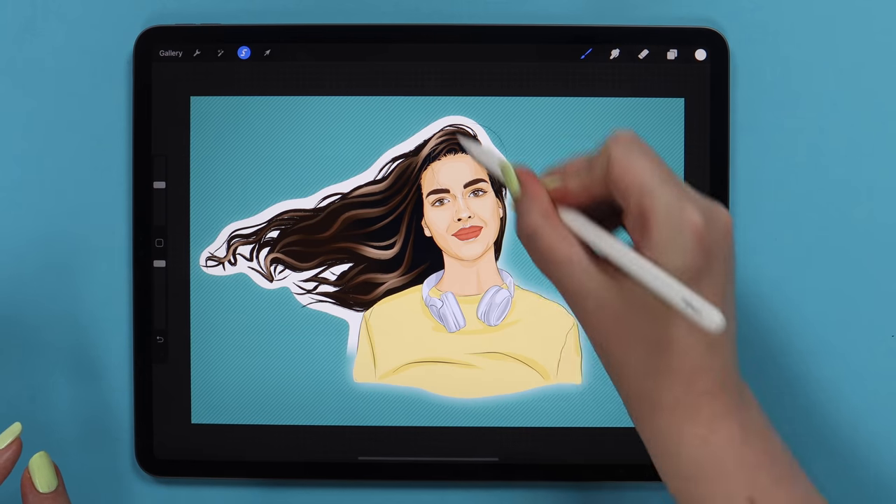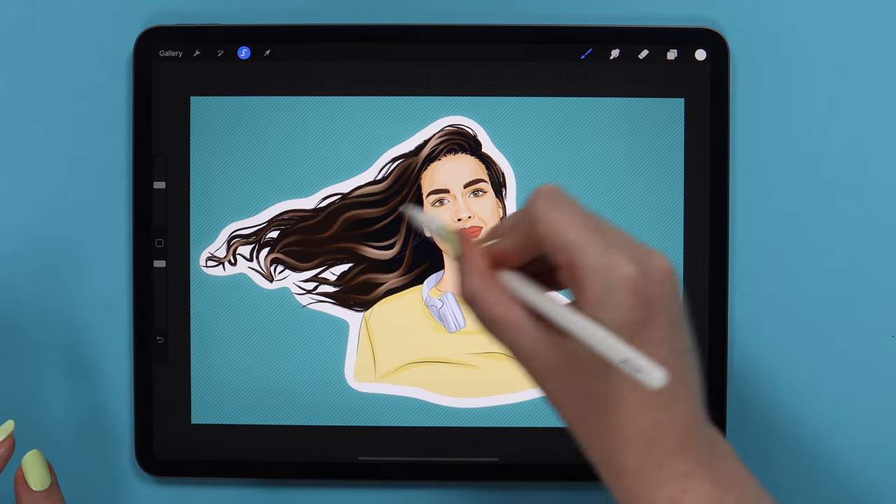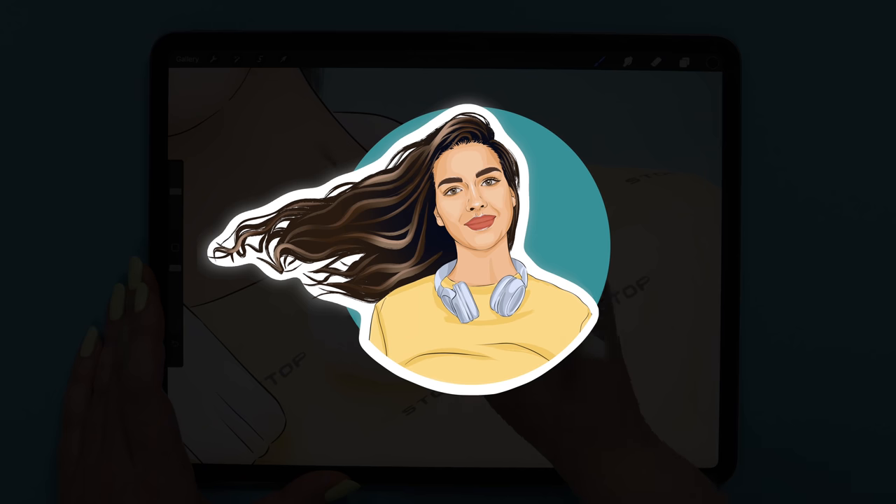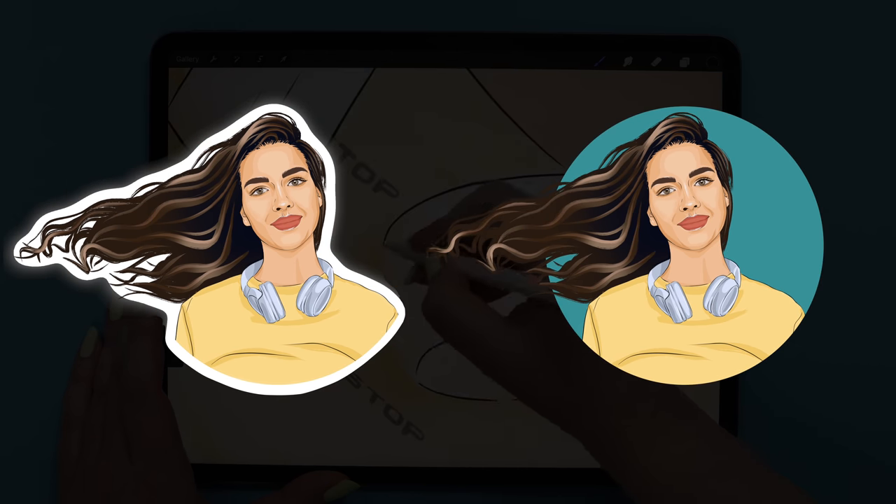Hello guys! Today I will show you how you can easily draw yourself as a cartoon. We will first draw the outlines, color it, shade it, and in the end create two different versions of the finished drawing.